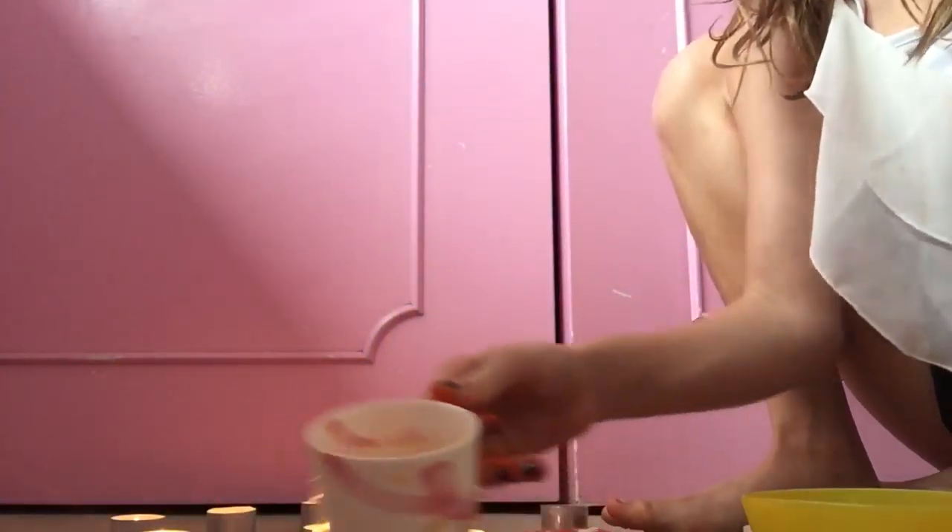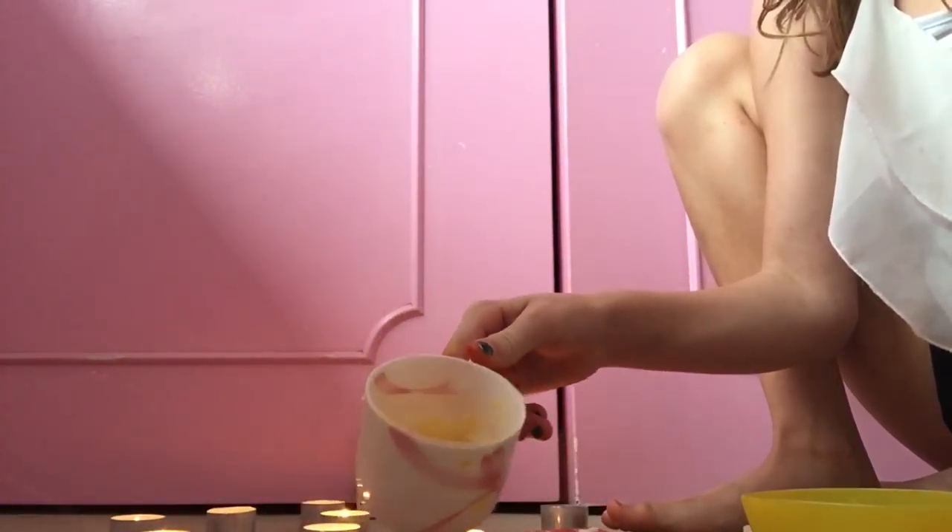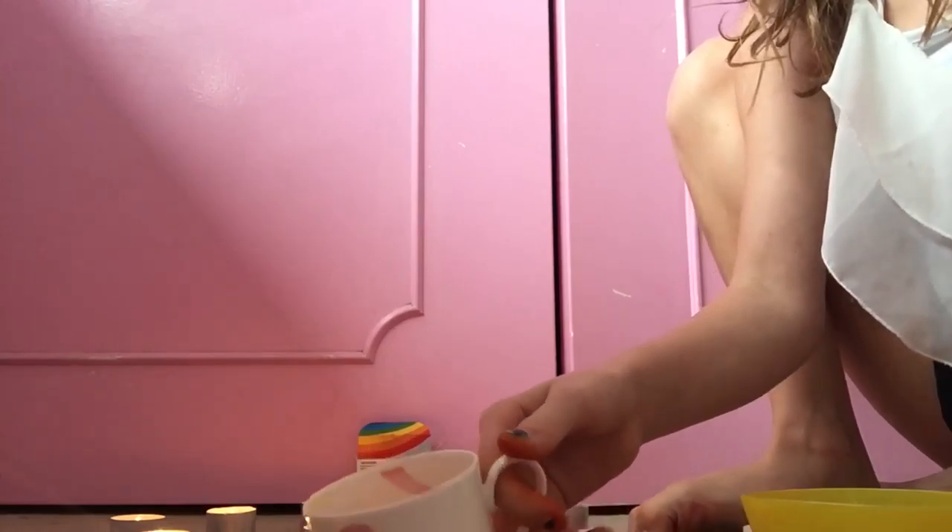One eternity and five Netflix videos later. As the candles keep burning I keep putting in the wax and adding more water and food dye slightly.